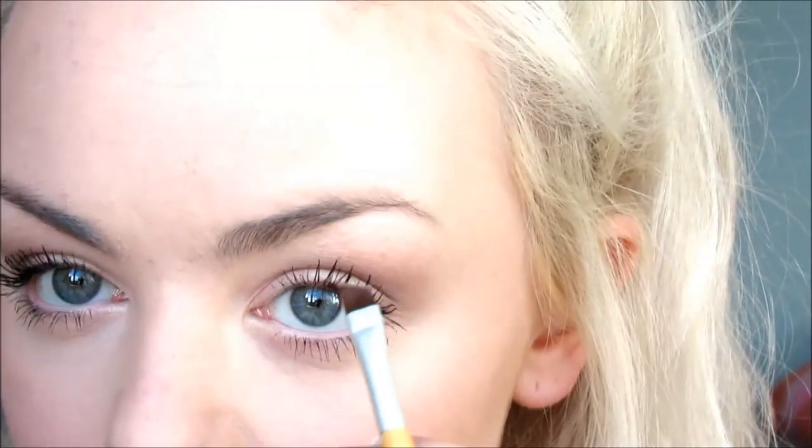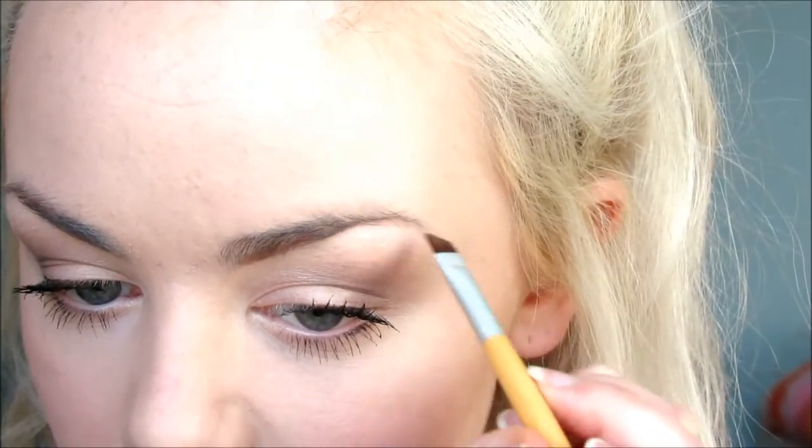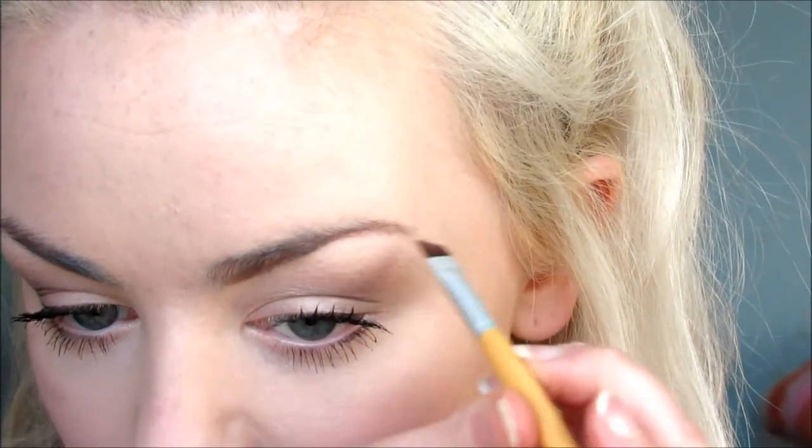I'll just take it on this eco tools brush — I think it's actually an angled eyeliner brush but it's perfect for my eyebrows. So I'll just take the powder and start along the bottom. You can do wherever you want but I find it easier to start at the bottom. I'll just go all the way along, and then I do the top but on the outside first.